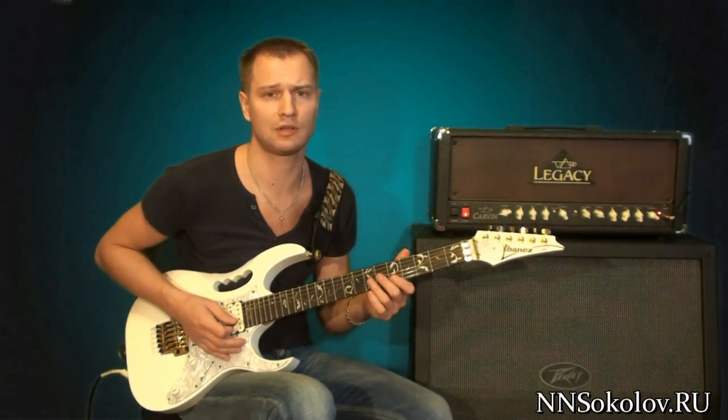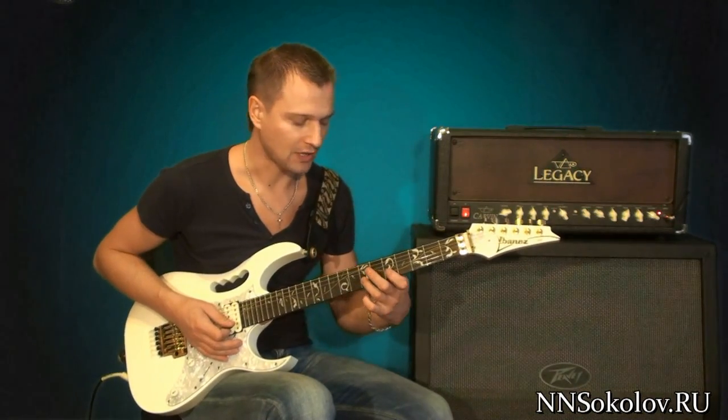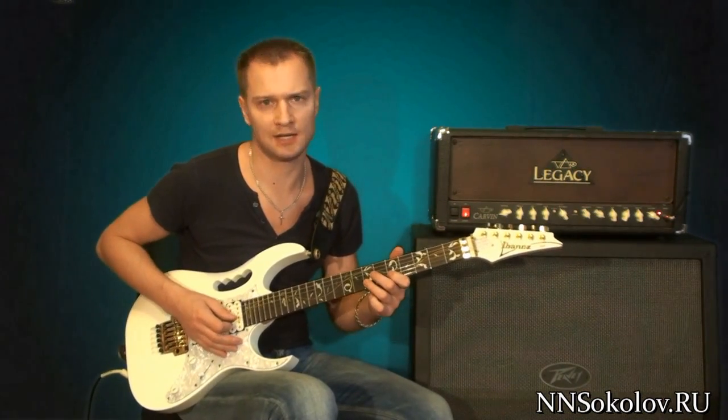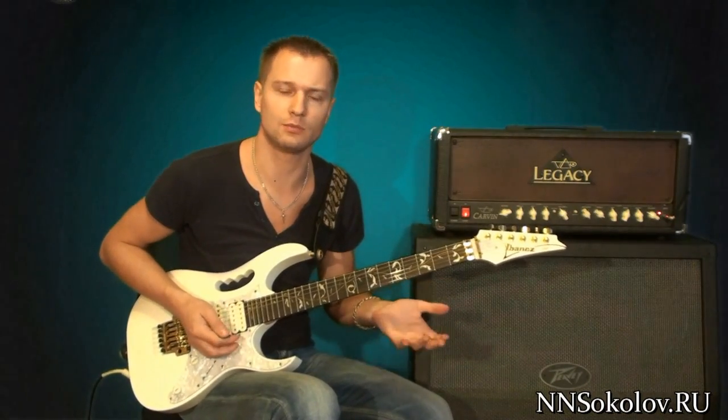A pizzicato — we are on the second stage of Mi. It's the fifth and seventh frets, like hammer-ons and other glissandos. So here you can be able to play.